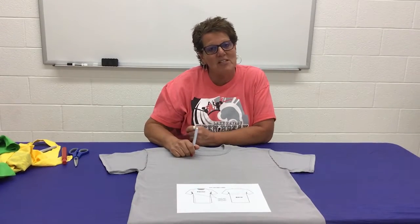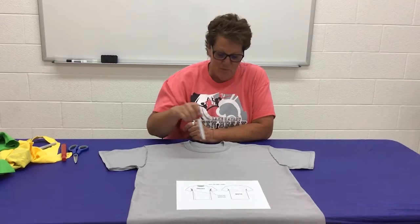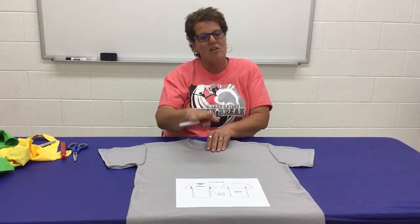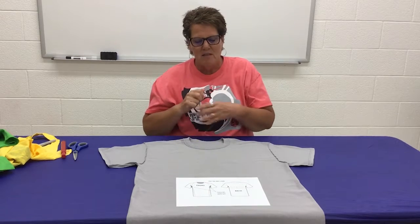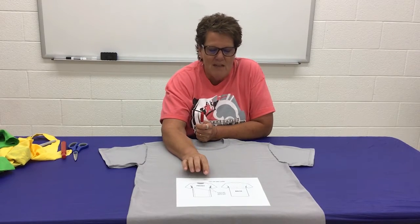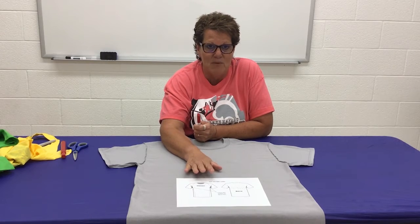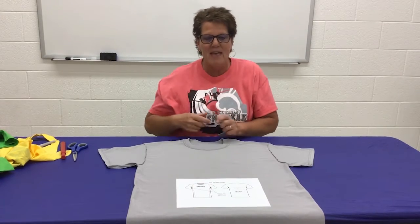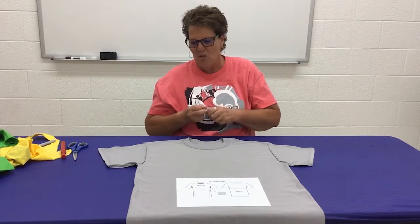You ready to get started? Okay, the first thing we're going to do is turn your shirt inside out, which I've already done. Make sure that the front is on top. The diagram for the cut marks is going to be placed on the website if you don't get it while we're doing the video, so it will be there if you have to go back and look at it later. But I'm going to go ahead and draw the cut marks and show you how it goes.